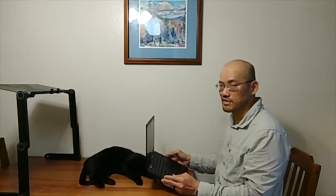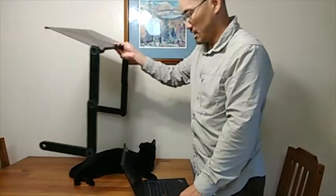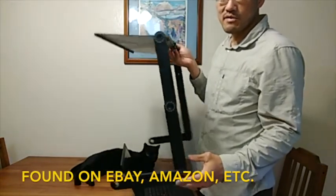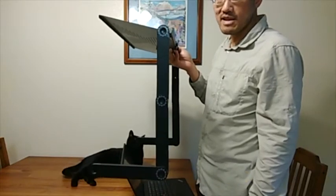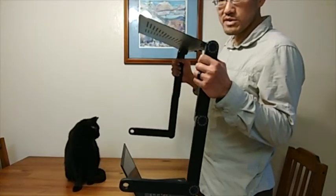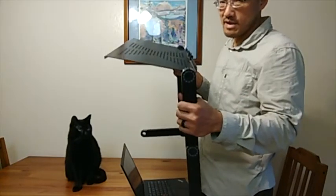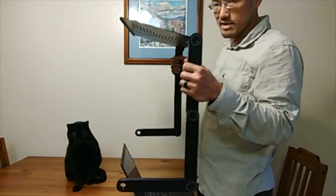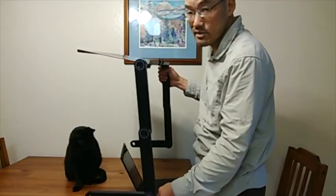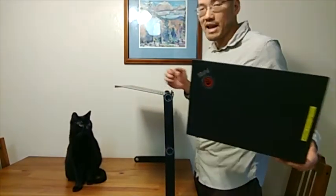This computer stand here is a $20 stand that you can get. You might be wondering if they're any good. It's very lightweight and folds up into basically a flat package, so you could store it anywhere. It's not a huge investment, doesn't take up a lot of space, and it's a quick and easy solution.